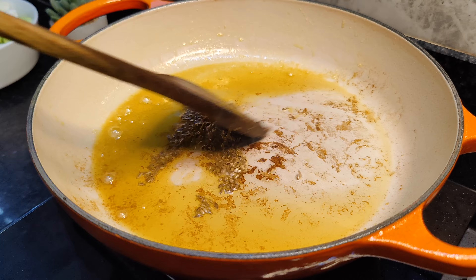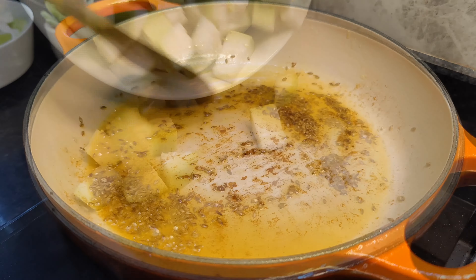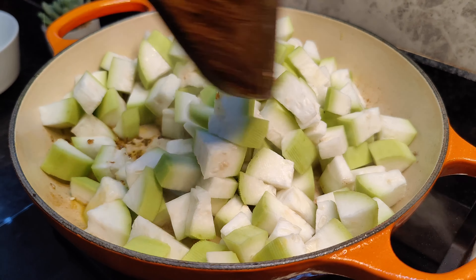In the same pan, we will add our jeera. We will let it splutter and then we will add our lauki. Make sure to go around the sides of the pan when adding the lauki.